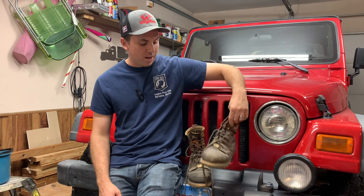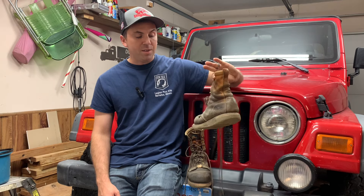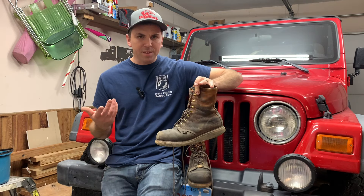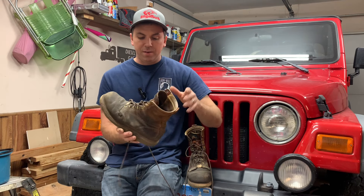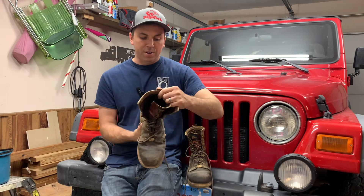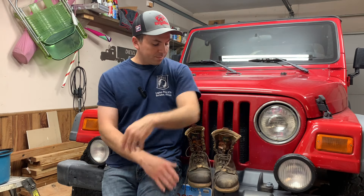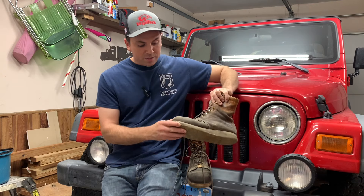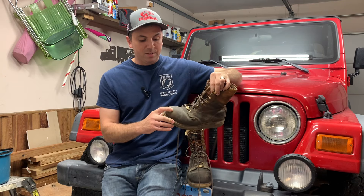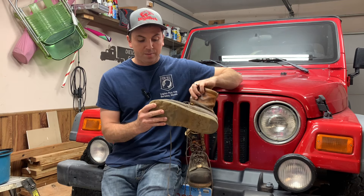It is worth noting that I can send these in to Thorogood and they will resole them for me. That's kind of where I need your help — let me know in the comments what you think. Should I retire these and move on, or send them in? I think it's around $150 for the full cleaning and resole through Thorogood, and I could do a video on that. The leather is still good somehow.